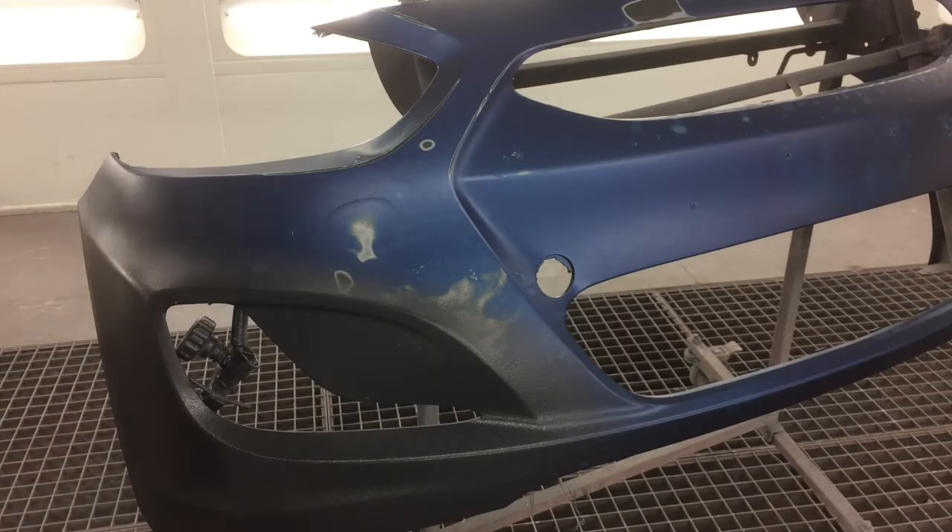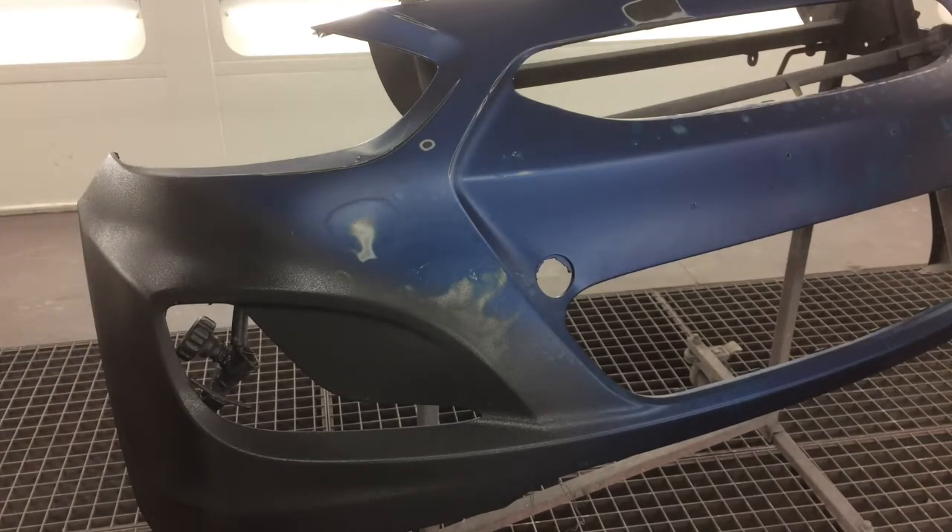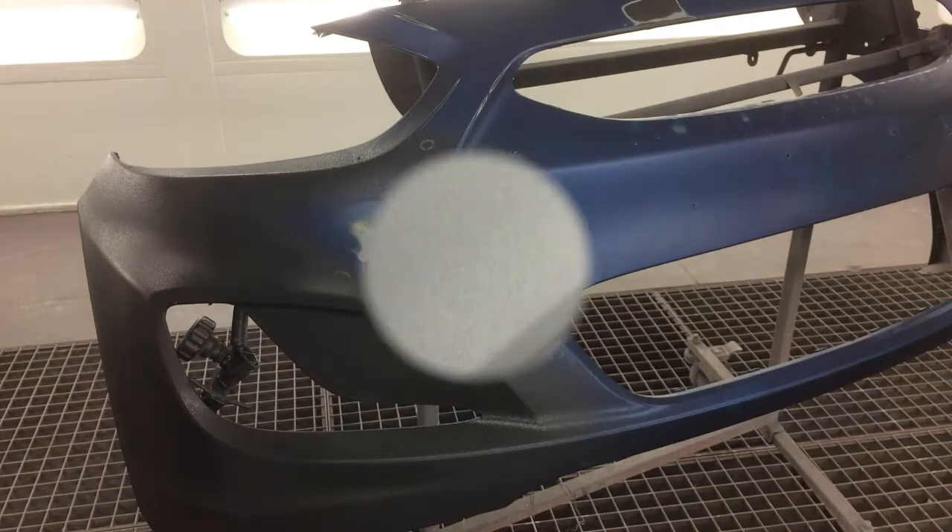To achieve a fine, tight texture, use the white tip and apply the first coat in a sweeping motion at a distance of 12 to 14 inches from the panel surface. Once you've applied the fine texture coat, the surface should have a uniform appearance and look something similar to this.